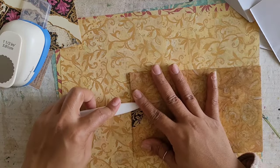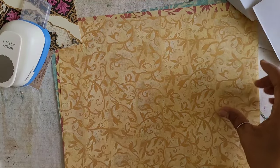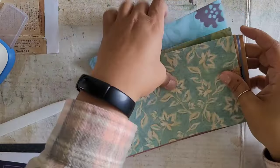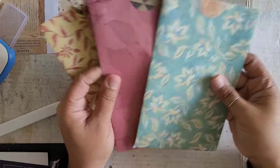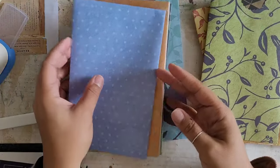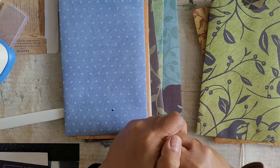Perfect, perfect. Look at that. So good. Alright, I'm going to do the last four and then I'll see you guys back here. Alright, so we've got our six little pouches all set to go. So cute! And like I said, you don't have to decorate the fronts of these if you don't want to. I think I am, just because I want to try and use more of the old stash.